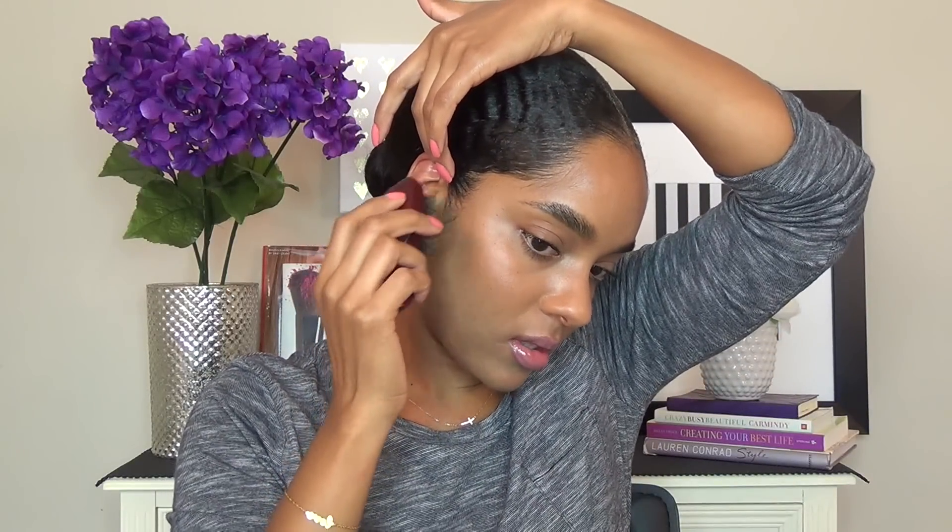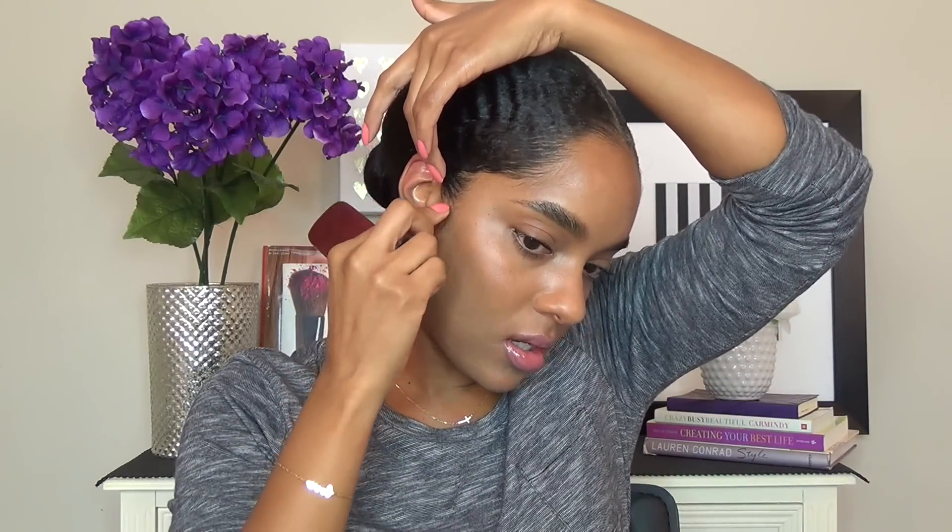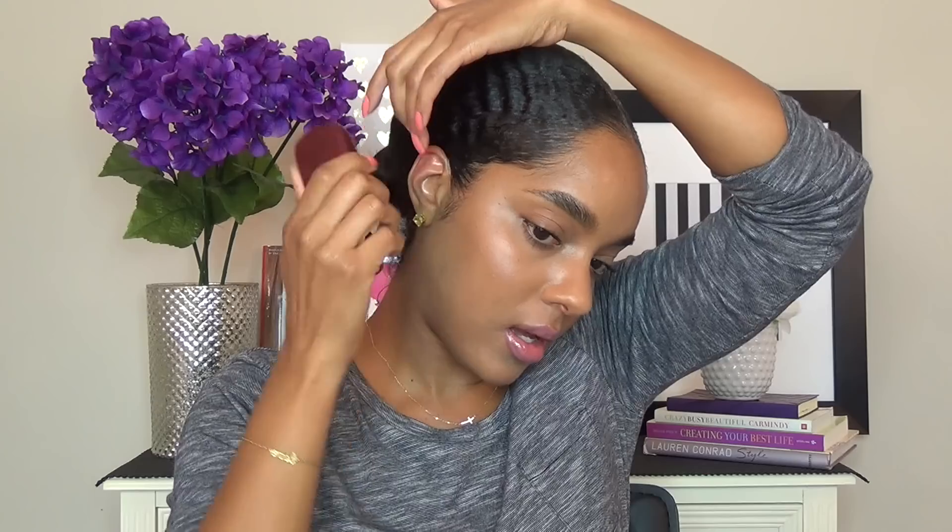Next I'm going to bring down a little bit of baby hairs. I'm not going to do full-out super gel-down baby hairs or anything — just a little bit. I like to pull down a little bit at the sides; I just kind of like how that looks.